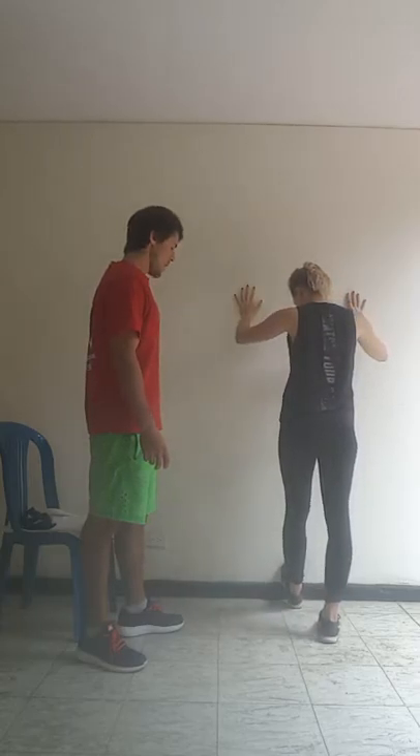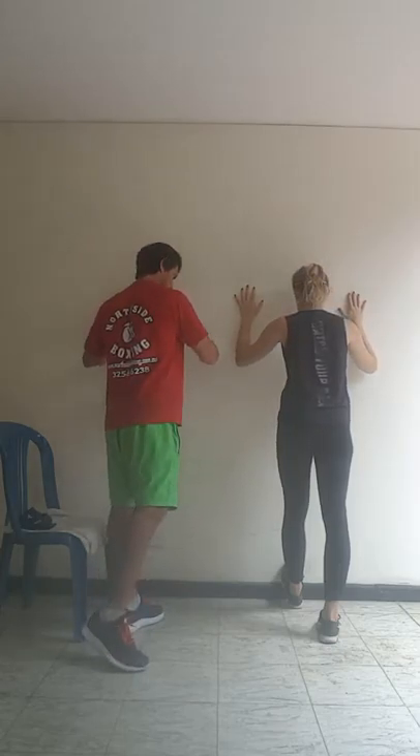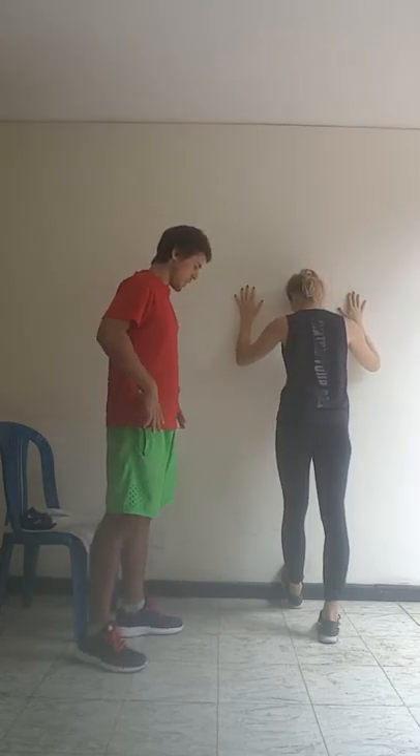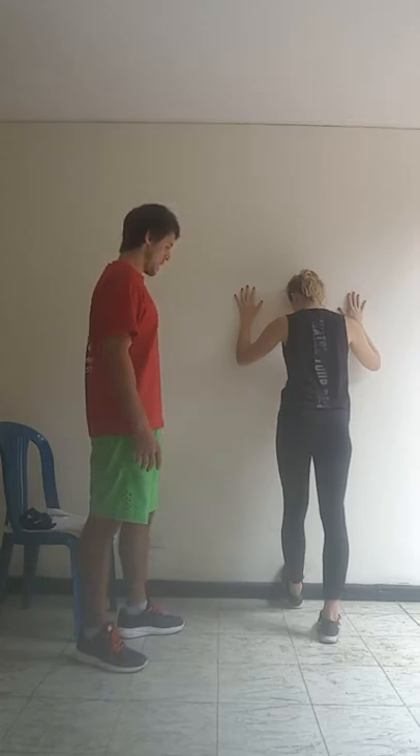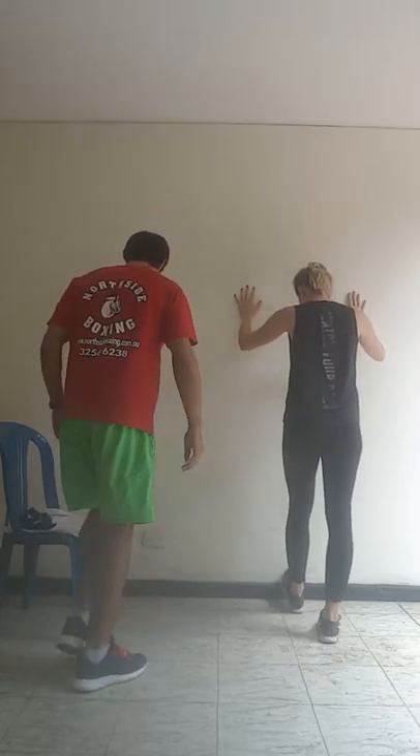Okay, switch foot. Same thing again — push forward with the body. Arch at the hips, pivot at the hips. 6, 7, 8, 9, 10. Excellent.